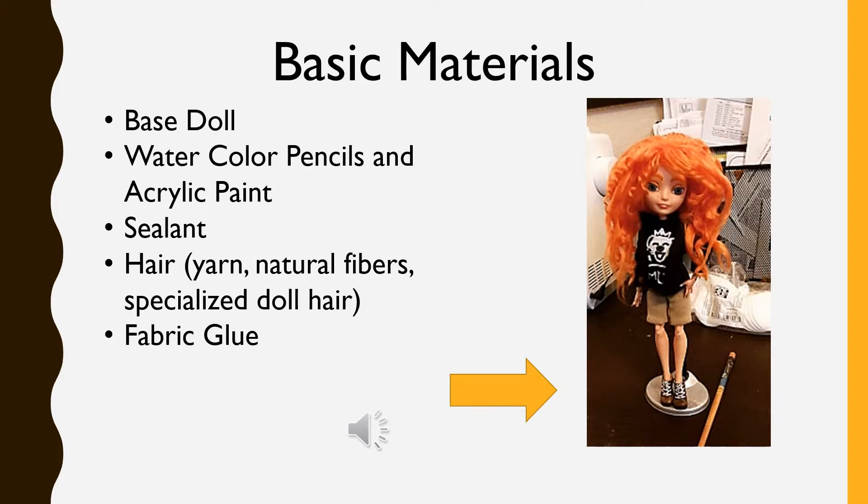Then there's hair, which you can use a variety of materials for. I like using yarn or any sort of wig fiber that might be heat resistant. Some people use natural fibers like alpaca, but that can be a bit expensive. And then fabric glue to secure the hair into the doll's head, and whatever fabric you'll use to make the clothing.